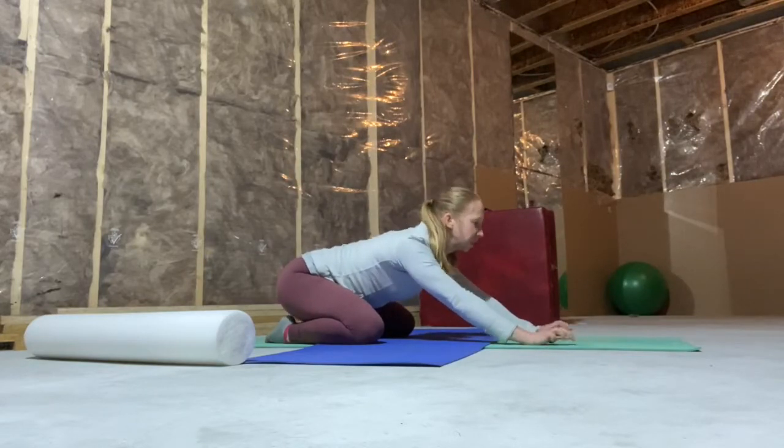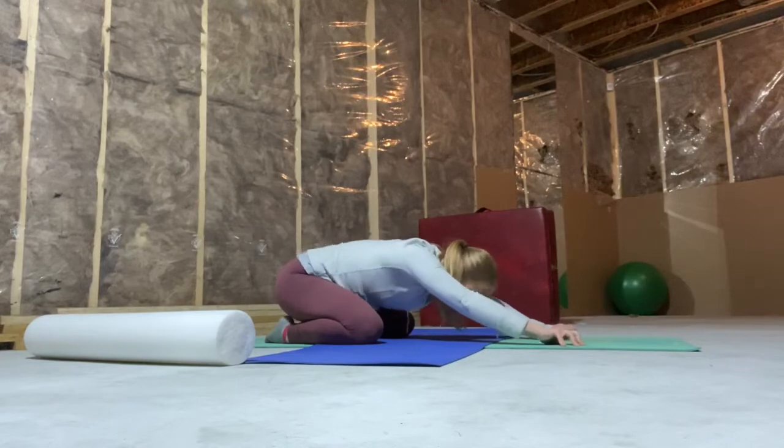Now pull back into child's pose and do the same thing — rounding the back and bringing the chin up. This is going to change the pivot point of what we're moving the spine from.